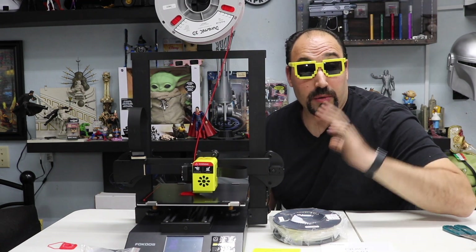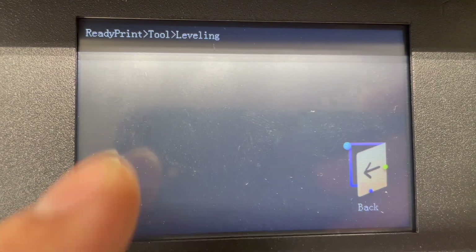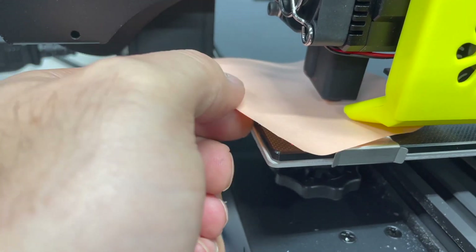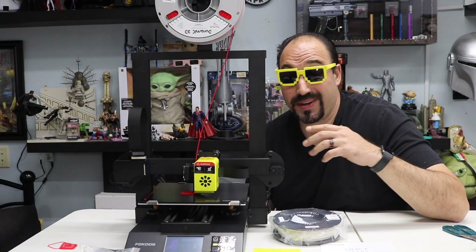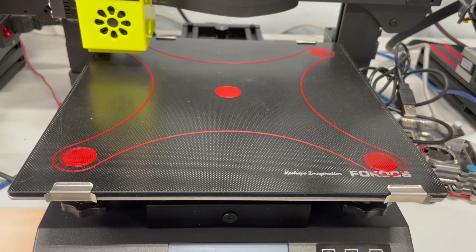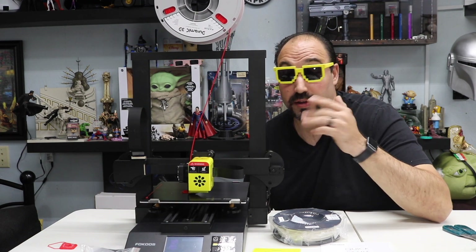For leveling, you put it up to temperature, go into the leveling feature, and it has points you can level at. You put a piece of paper — I use a little card — between the nozzle and the bed. I found that the middle was a little higher than I liked after leveling all corners, so I've had a little trouble with leveling. But it's still been printing well even though it was a little off in some areas.